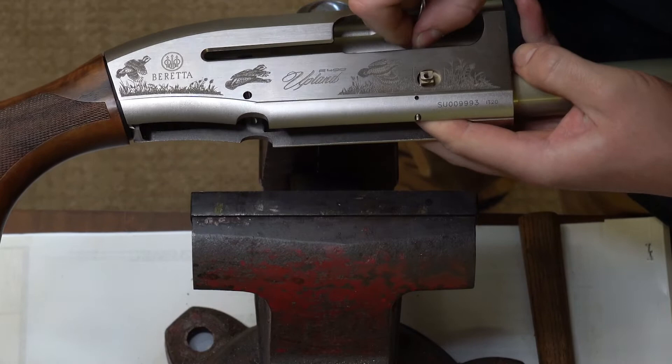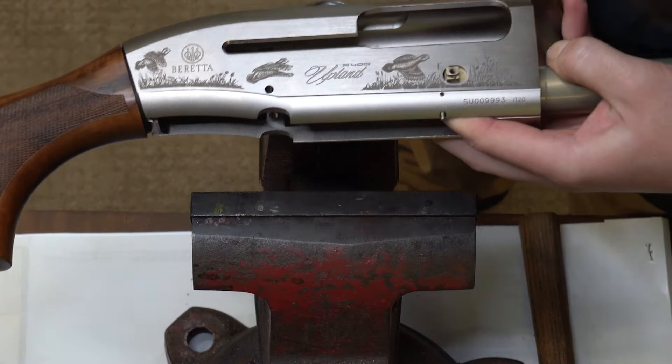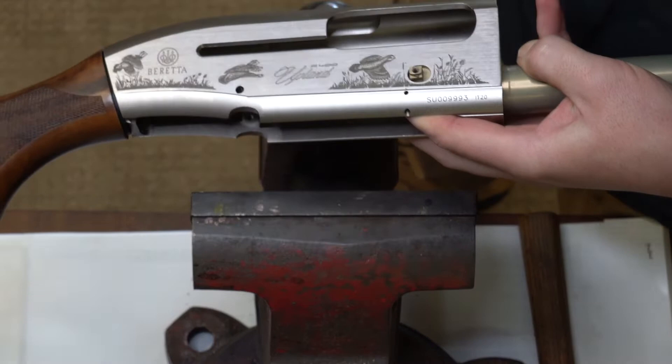We're slowly making progress there. Now there's a little bit more that I can grab with my pair of pliers, so I'm going to pull that out further and then I can actually just take it out with my hand.